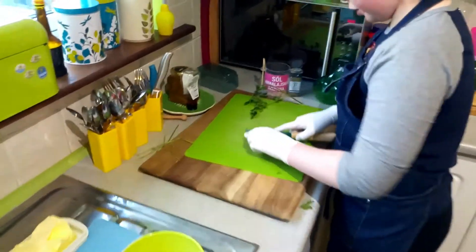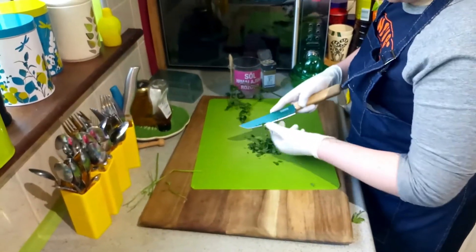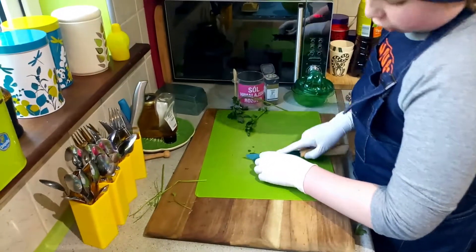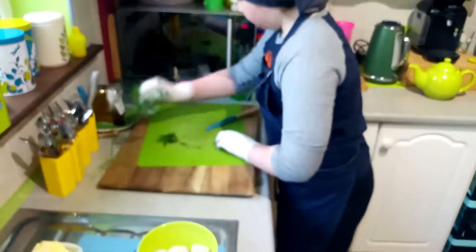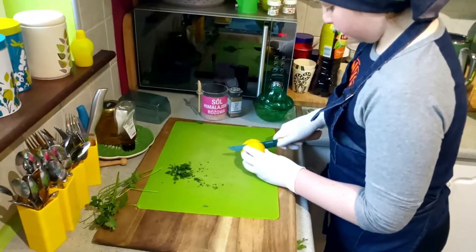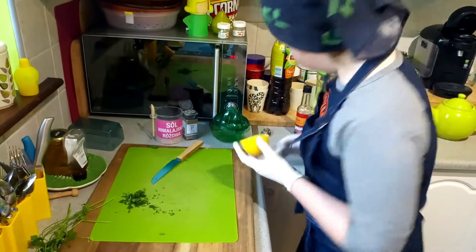There isn't gonna be any stops in this, so you can just see me cooking and how long it takes me. Make sure you have your stuff prepared before, because it's just better to have it prepared before you start cooking. Let's put the parsley to the side. You're gonna need half a lemon — I just have a full lemon. Put that to the side, take the lemon, and cut it in half.